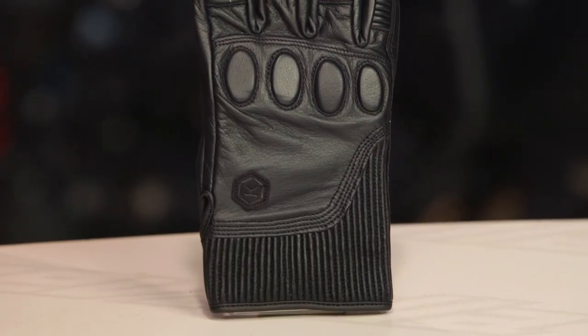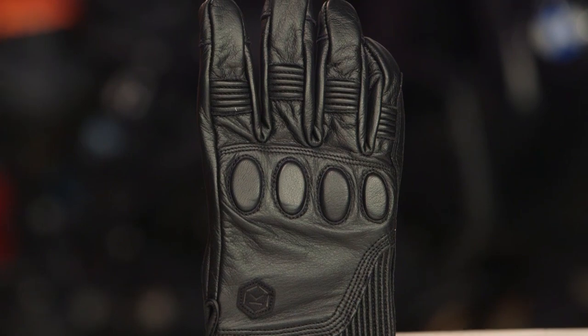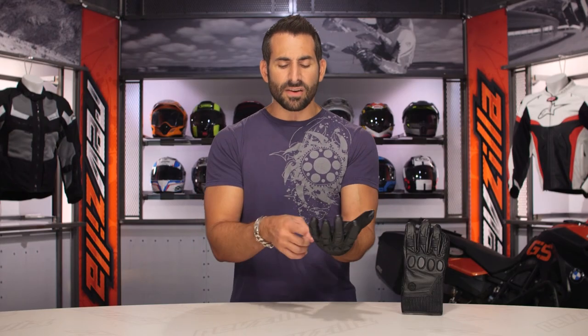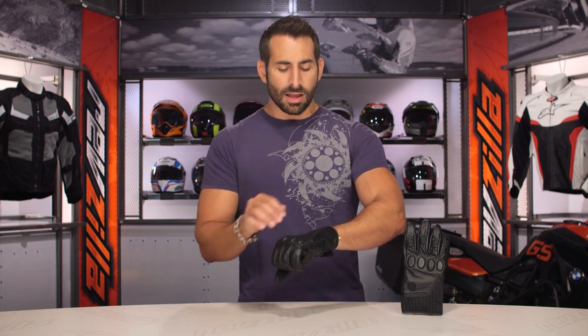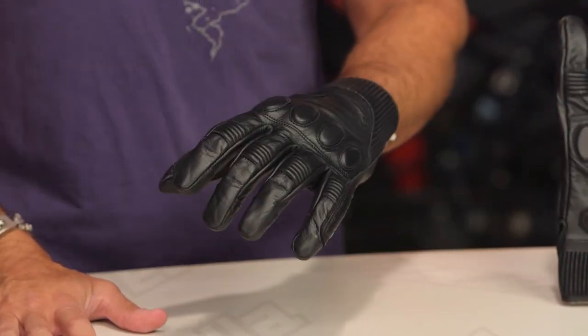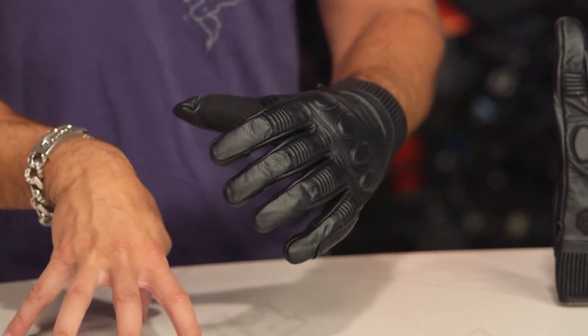Now, here's where I'm going to knock it. For this type of application — everyday riding, city riding, commuting, a little bit of on-the-bike and off-the-bike style — give me my TouchTech fingers, even if it's just an index finger so I can use my Android or iPhone with a multi-touch screen. That would be a nice upgrade. We know it doesn't add a ton of cost, but it is a nice feature. The other thing: even if it's just on the out seam, depending on your riding style, a little pop of reflectivity. They could have worked it in. There's no reflectivity on this glove. TouchTech and reflectivity are ways they could improve the glove; I would have loved to have seen them worked in.